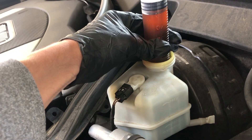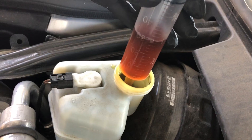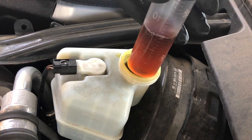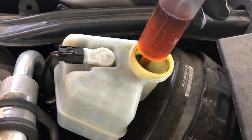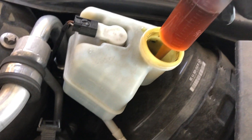On my third syringe, that's 150 cc's out of 500 — we're almost to the minimum. I've taken out a total of 180 cc's, which is 36% of the brake fluid removed.